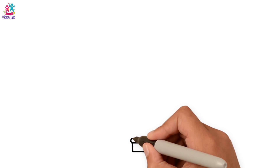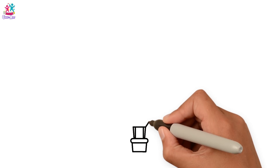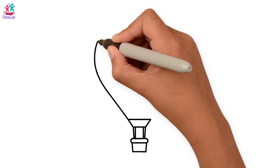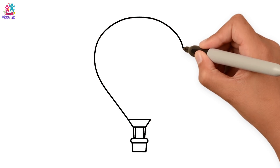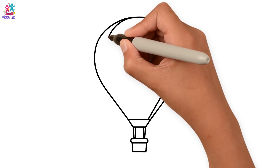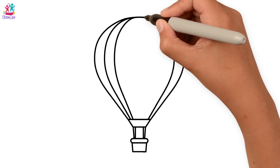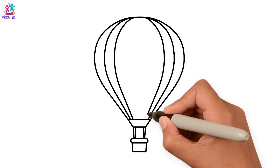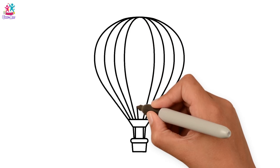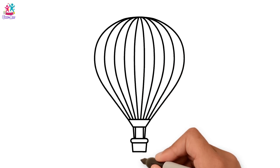A square for the basket. Two lines to connect the skirt. And a big balloon. Cover the balloon with lines. And done!